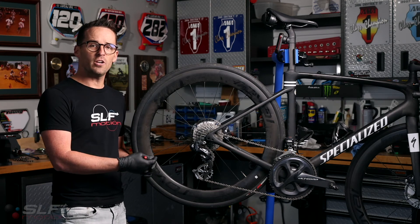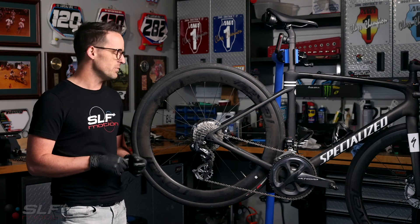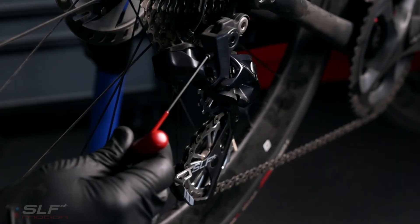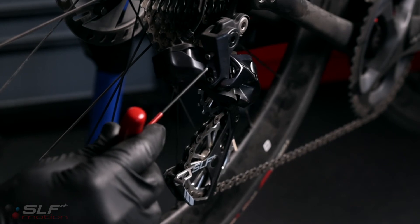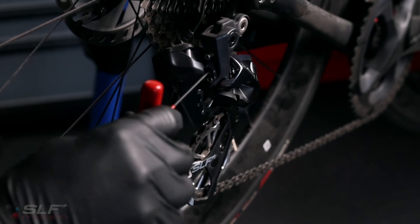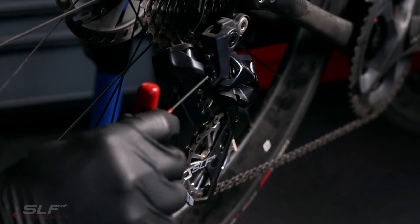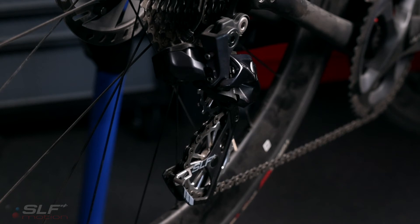Once you do have your chain on, there are four critical things that still need to be done. One: readjust and reset your B screw. Two: readjust and set your high limit screw as well as your low limit screw. And lastly, you will need to readjust your trim. Once that is done, you should have a perfectly operating Evo system.